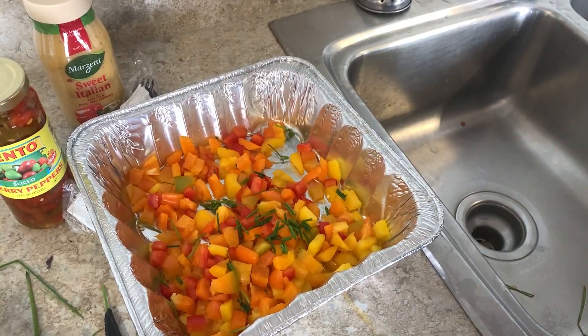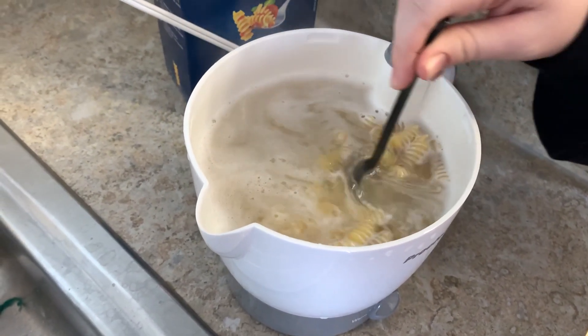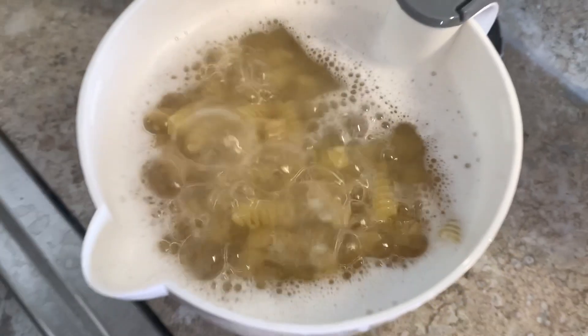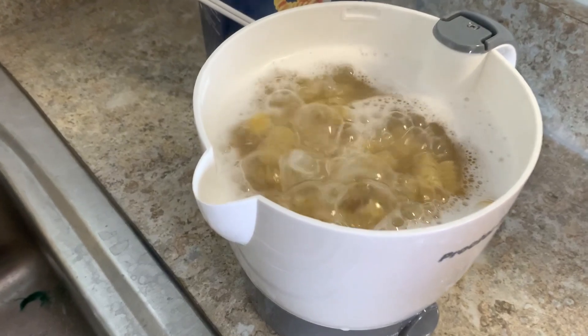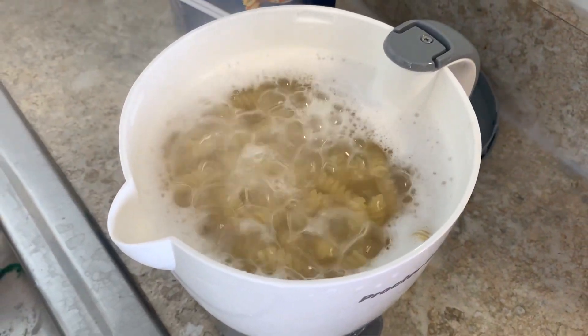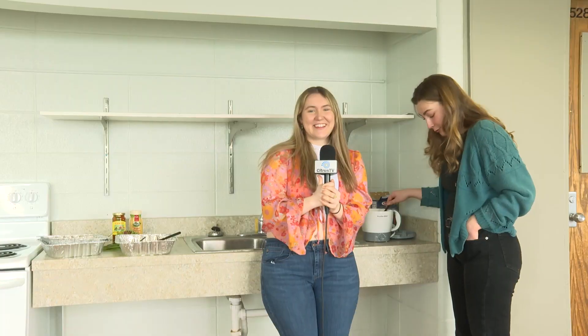We discovered that the aluminum foil didn't seem like a good idea. So instead, our lovely lead editor Miss Rebecca Pod has blessed us with her tea kettle — we're going to fill that up with water, let it boil, then pour the pasta in. It's a bit of a wonky situation, but it really emphasizes the 'college' in College Eats.